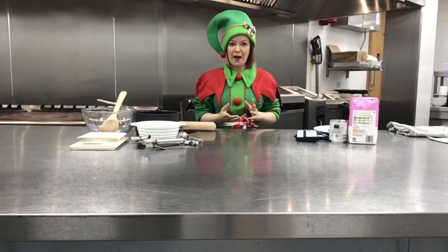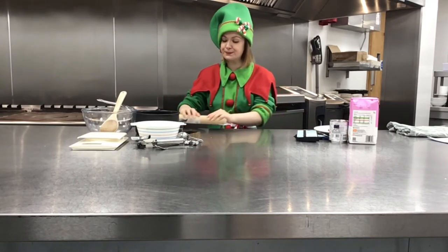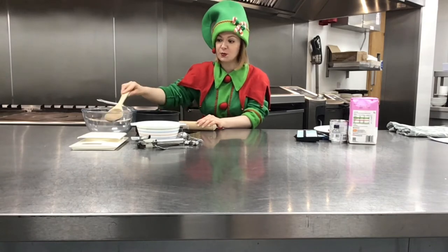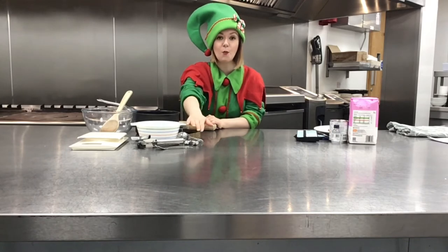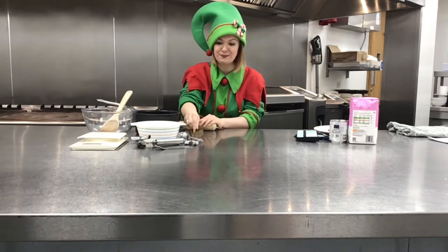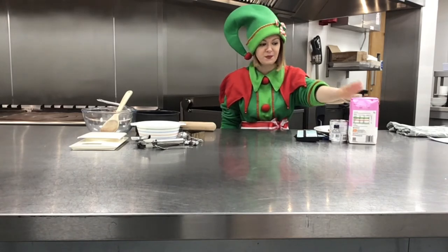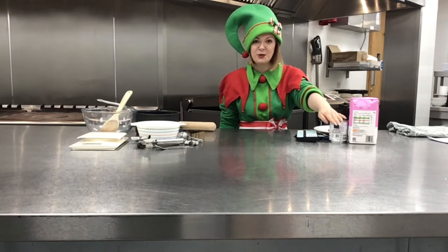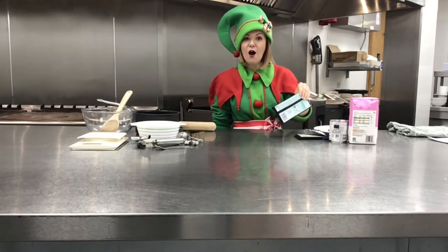To make your peppermint creams you're going to need some equipment: a rolling pin, a pan, a large mixing bowl and a small bowl, a wooden spoon, a set of scales, a tin opener, a teaspoon or measuring spoons, and some festive cookie cutters — although mine are a little bit big. For your ingredients: 225 grams of icing sugar, 115 grams of condensed milk, a couple of teaspoons of peppermint extract to taste, and about 50 to 55 grams of plain cooking chocolate.